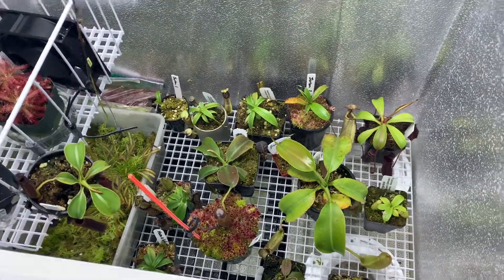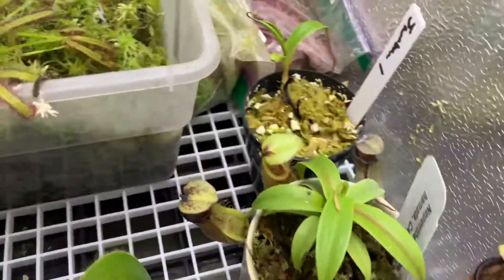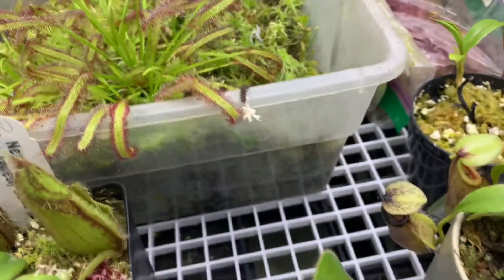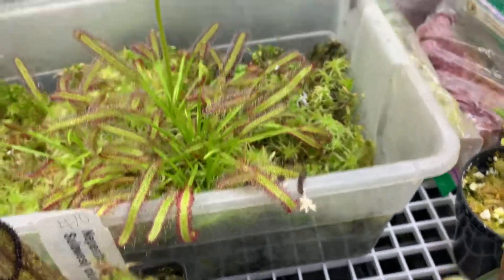That's about it. The only other thing in here is some moss — a few Capensis in here. This is just a tub of moss that I've kind of let grow, and Capensis have kind of taken over. There are a few other plants that have started to sprout up, but that's pretty much it.